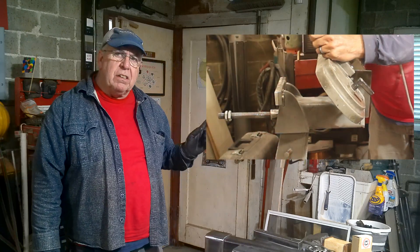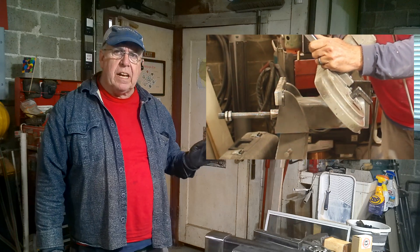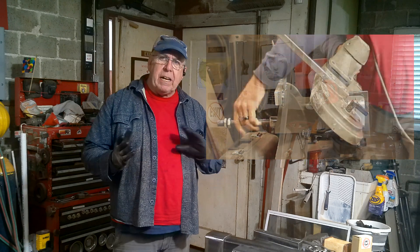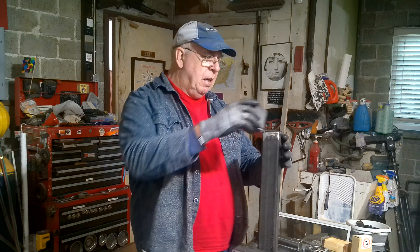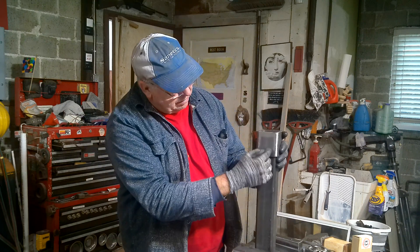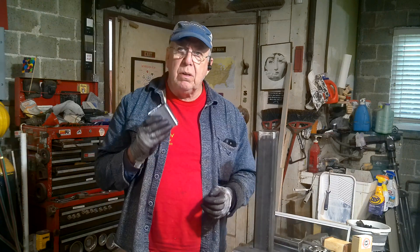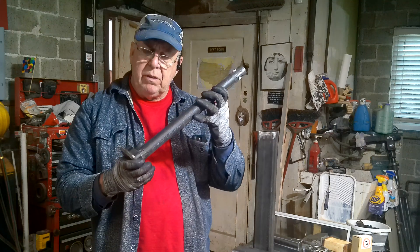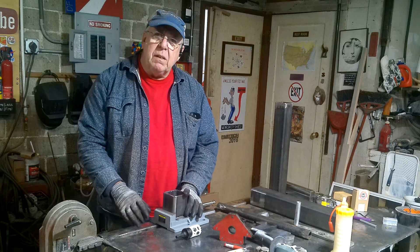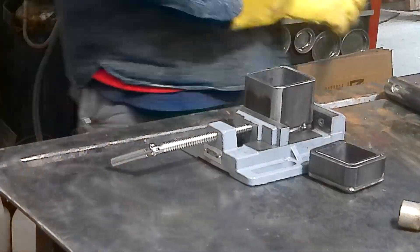Looking back to when I had to disassemble the first vise — I had to cut it apart because it was all welded together — one thing I want to change on this one is to make everything fully disassemblable. This will be my head cap. We'll slide it on and drill holes and tap threads into this piece so it bolts on, meaning the screw and the thrust bearings can be removed without cutting it up. We'll do the same with the tail.